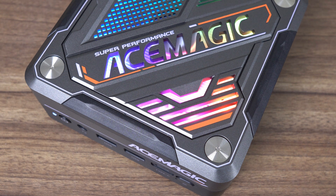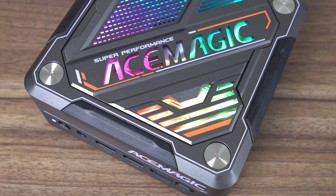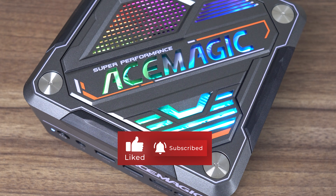CYX Industrial also makes mini PCs for the Camarui brand, and you can check out my review of the AM08 Pro right here — an interesting mini PC with a power dial. Cheers!